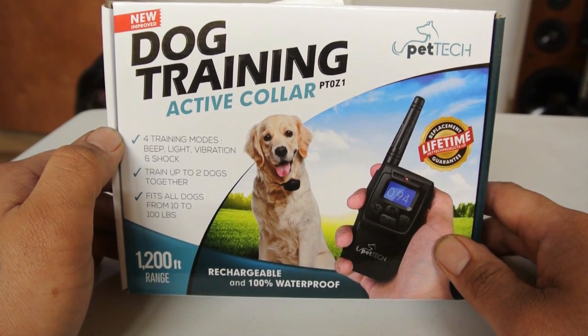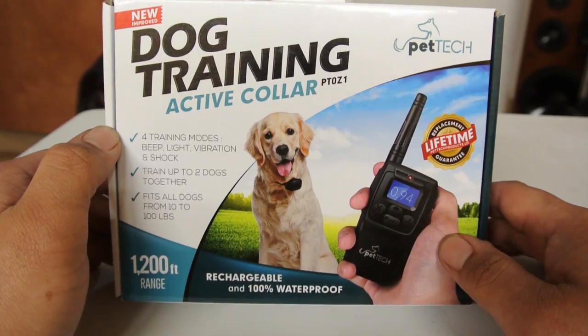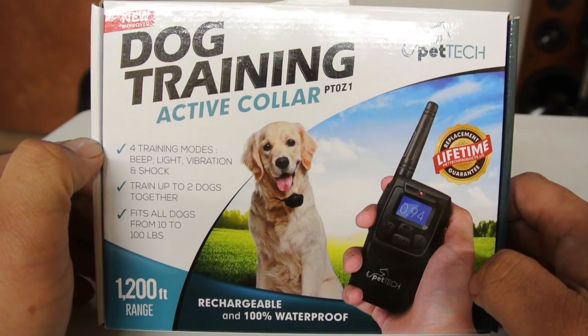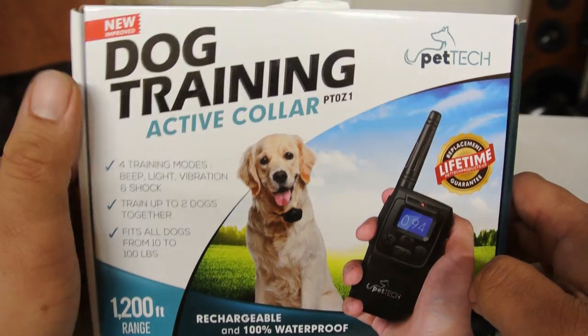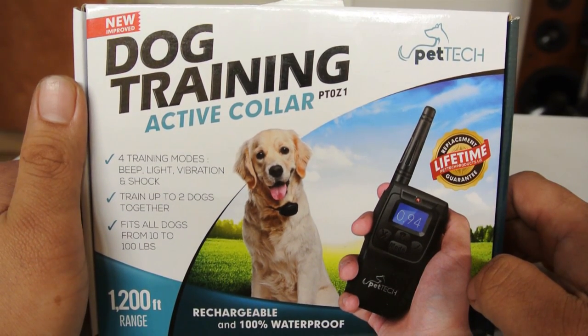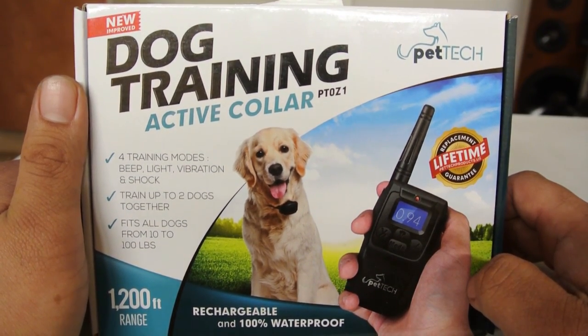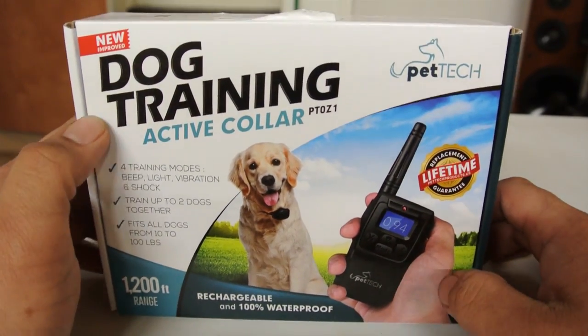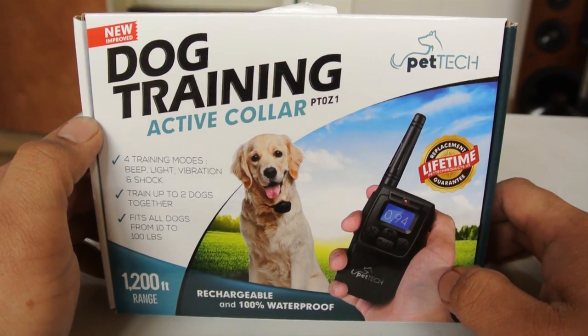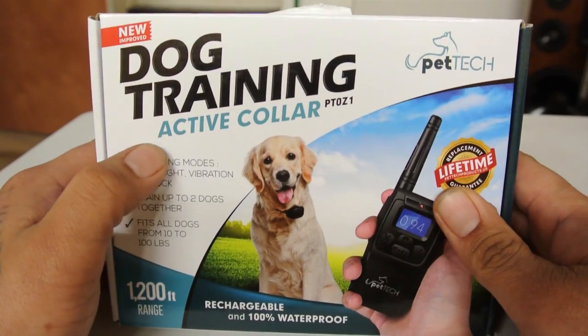I love my dogs — don't get me wrong, I know this may look bad — but there are other functions that I will go into detail throughout this video to show you that this is a humane way to train my dog. With that being said, let's get started. Here we have a name-brand PetTech dog training collar.